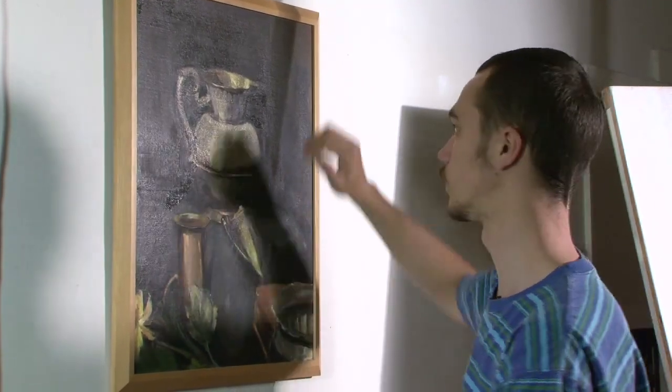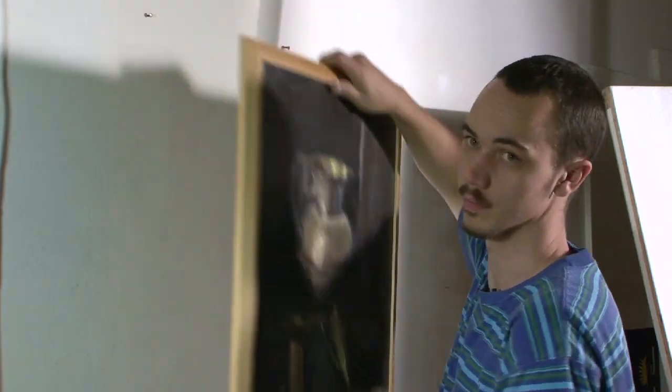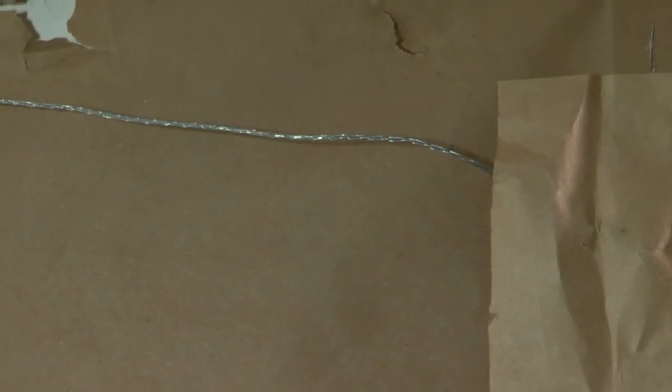It will tend to slide on one nail, especially with such a thin metal wire. That is how to hang a stretched canvas.